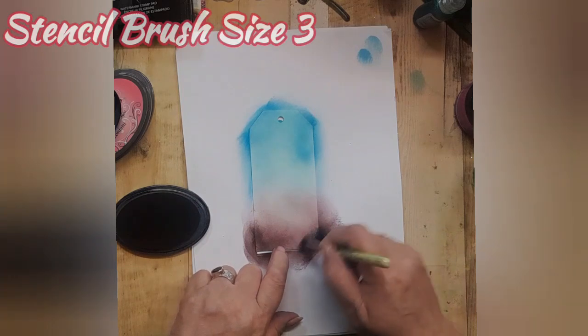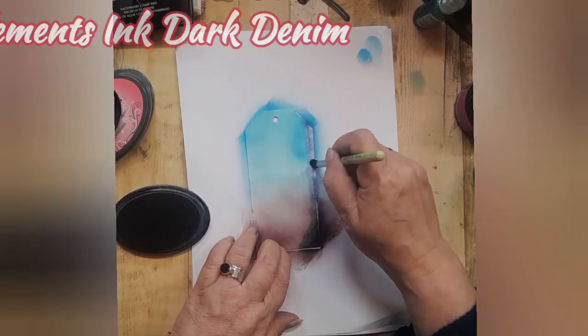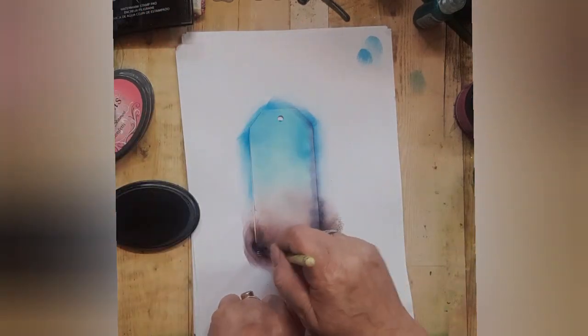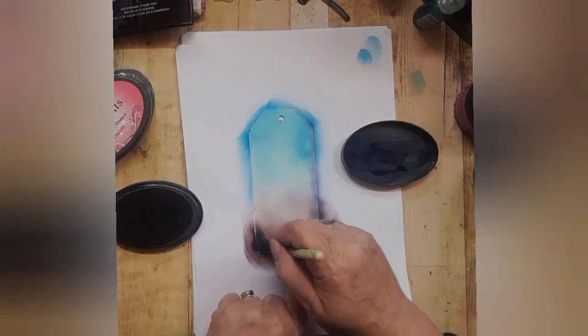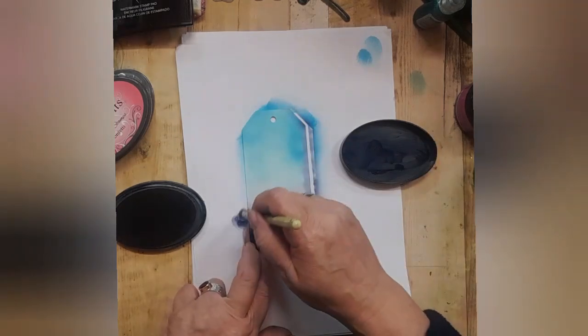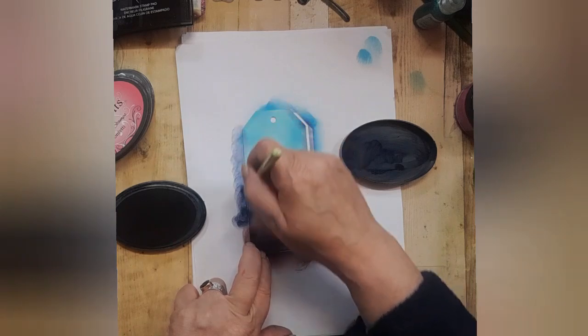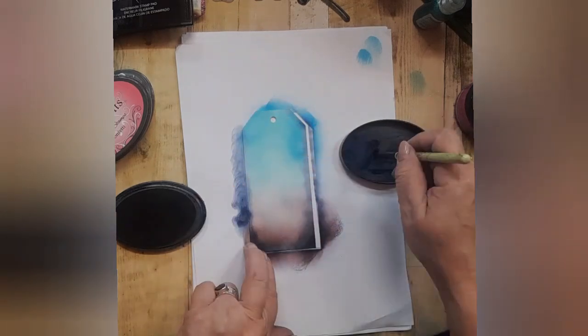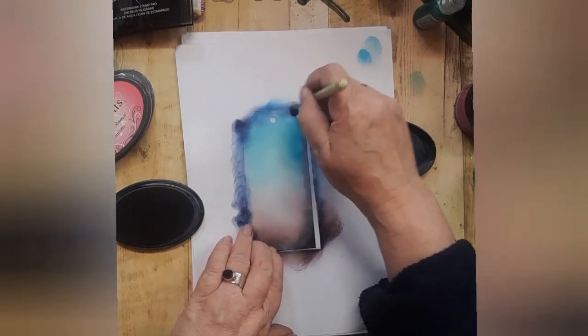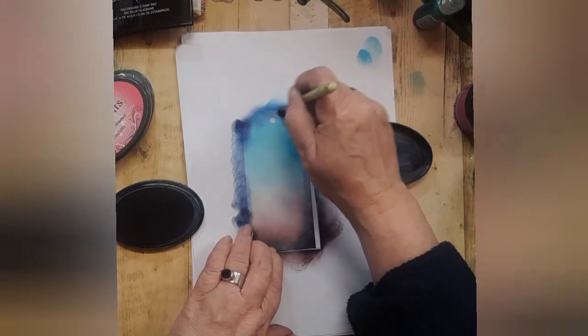Use a size 3 stencil brush to do the edges with your Elements ink dark denim. Make sure that the bottom corners are darker and work the colour together in small circles just along the edge to provide a frame.